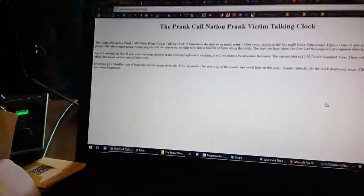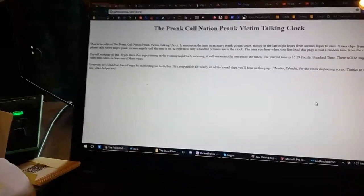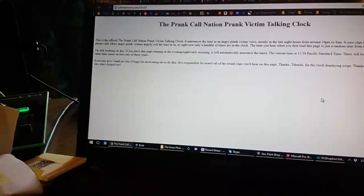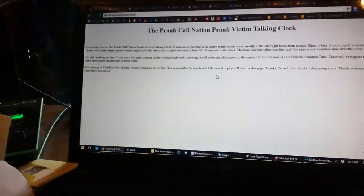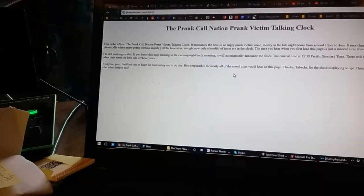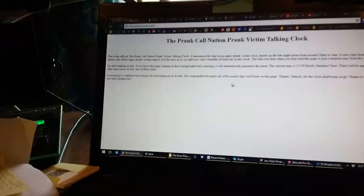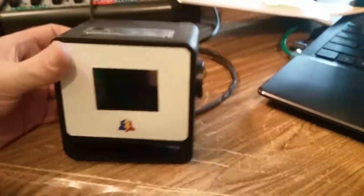The idea was that every so often, it was a talking clock, but it would announce the time using voices of people saying things like, 'Do you have any idea what time it is?' Or, 'It's 12 fucking 30 in the morning, what are you calling me for?' And I always said somebody needs to make an app for that, like an Android app.